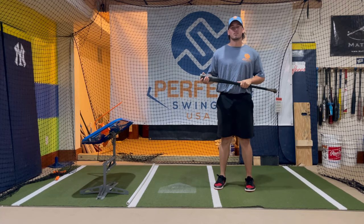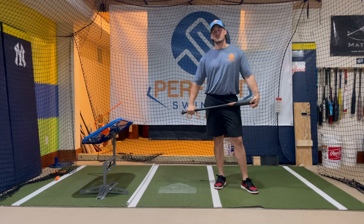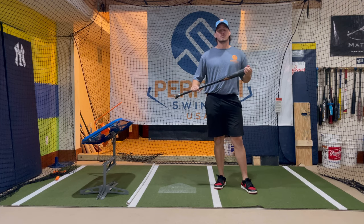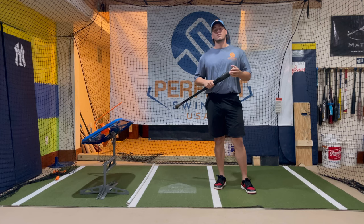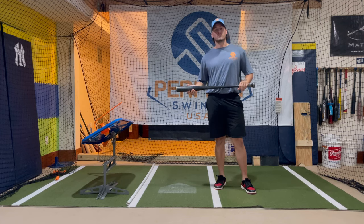What's going on guys? Welcome back to the channel. If you're new here, my name is Dominic and I am from Perfect Swings USA. Today we're going to be introducing a new drill series to the channel called Quick Tips, where we're going to talk about some of the issues we see in our lessons with hitters, dissect those issues, and give you some drills to help fix those problems.